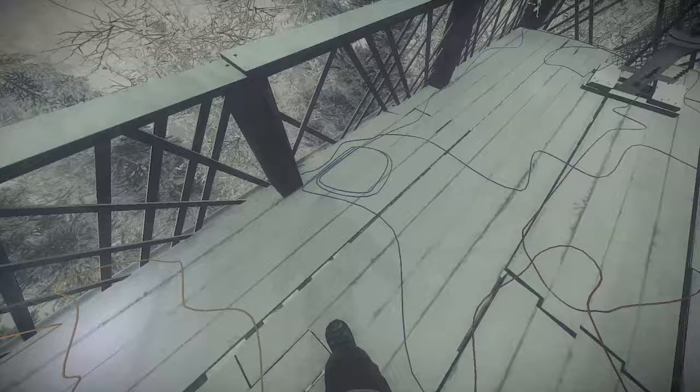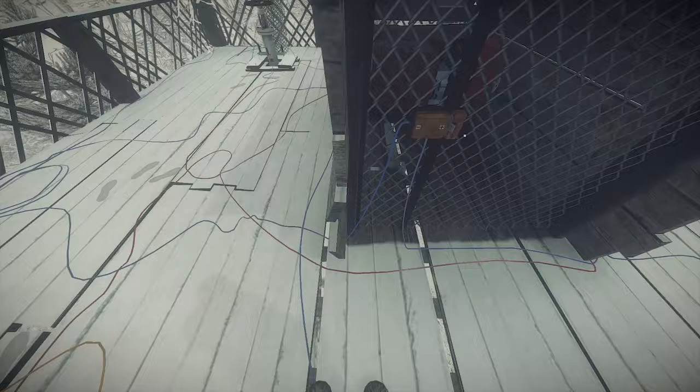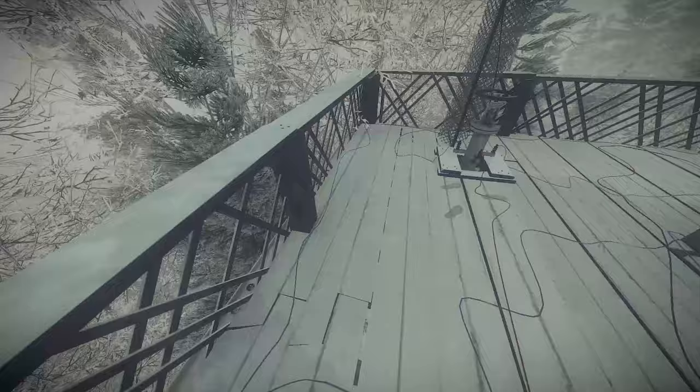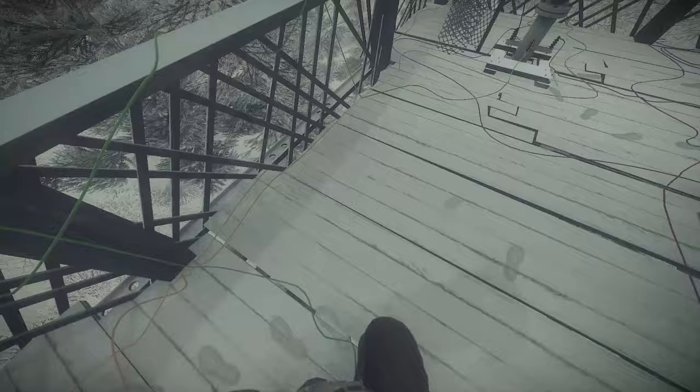I gotta figure this out. Gotta follow the wires. I'm not freezing to death, I'll be alright. Wait, which wire is going to this? The blue wire. Is that broken? Oh no, it's not. Alright, I gotta adjust the current. Electricity, electrical current through the blue wire. Goddamn wires are all over the place here.